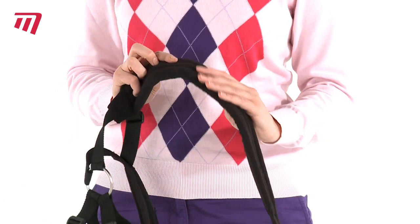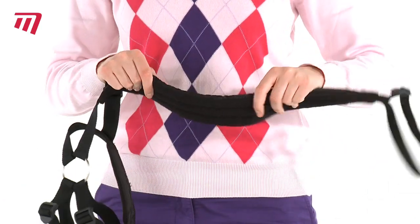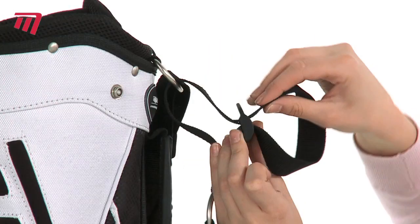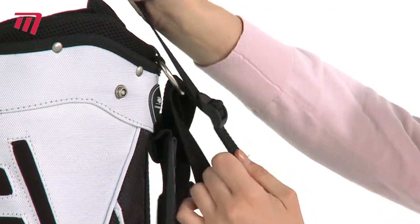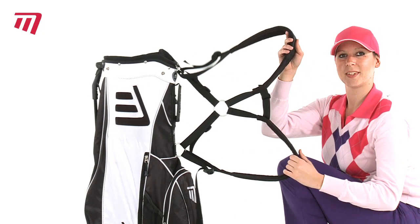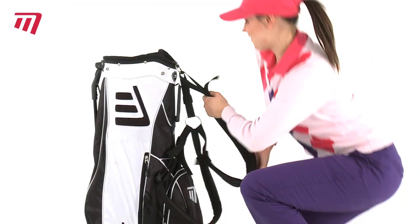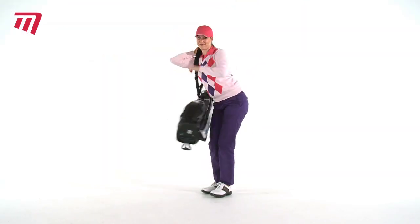They're a soft, nicely padded and flexible material and easy to use. They're durable to get you around the course time and time again. And clips on with no fuss.